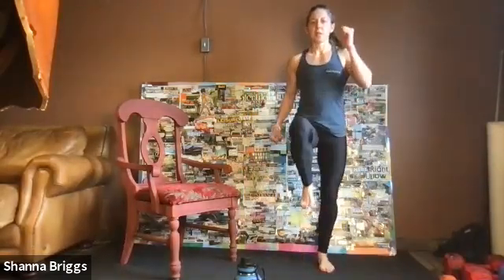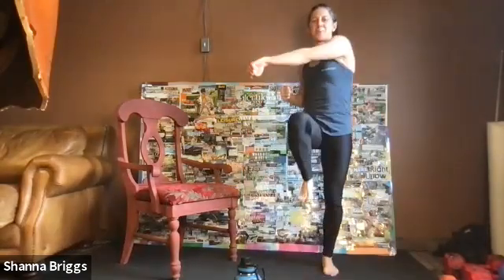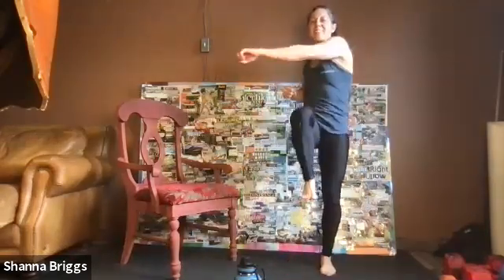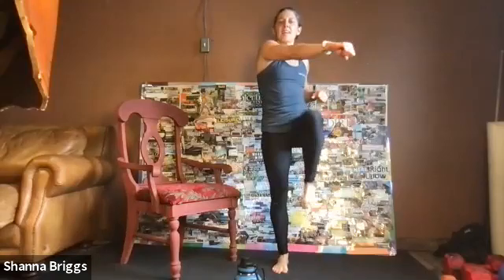We're going to go into some marching next — opposite arm, opposite leg. You can either keep it straight or add a little punch. Eight, nine, ten — and relax. Beautiful job. That took us right about three minutes.